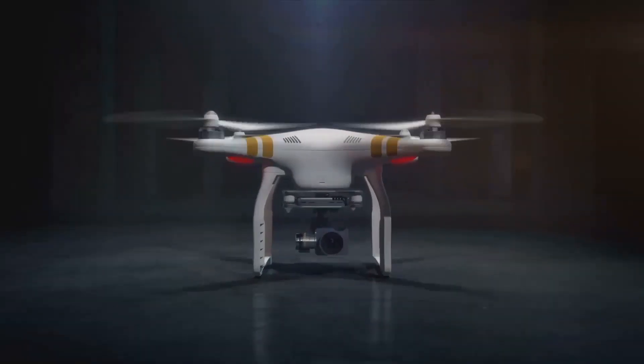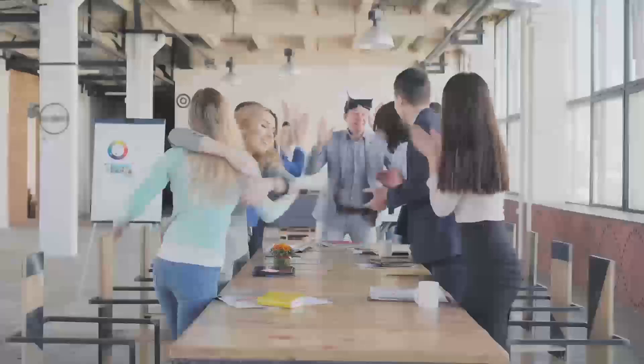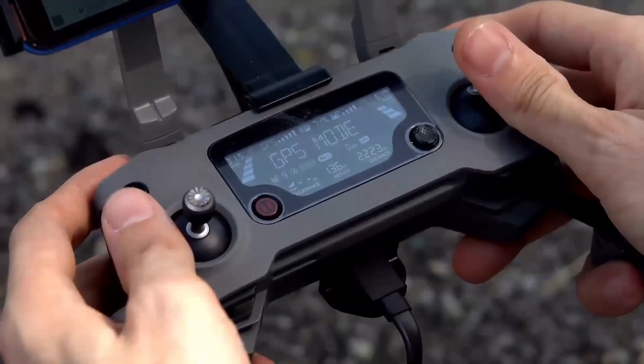Did you know that the DJI Mavic series has become one of the most popular drones in the world, with the Mavic 3 selling over 100,000 units in just a few months after its release?